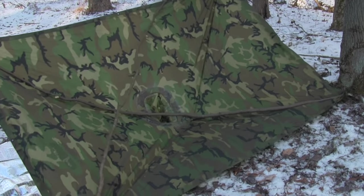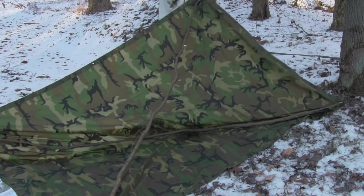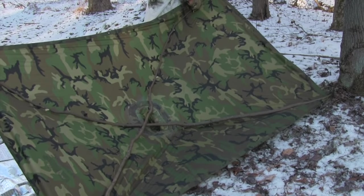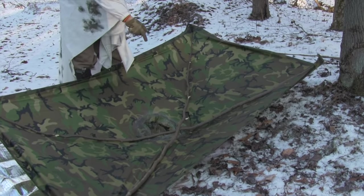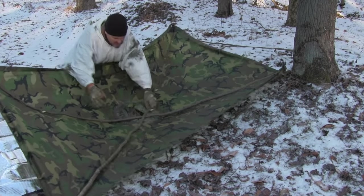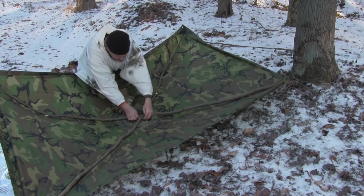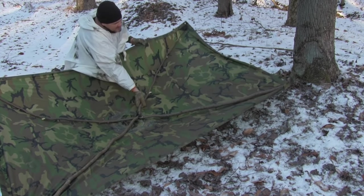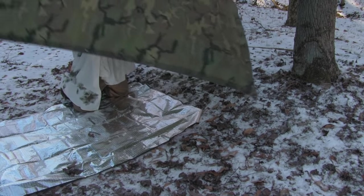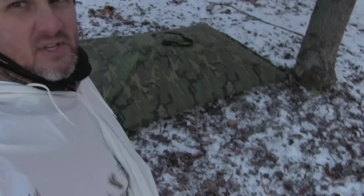Same thing goes here — I'm going to shorten that up just a little bit. We'll tie this up, cinch this together. And that, my friends, is a simulation of an alpha shelter.